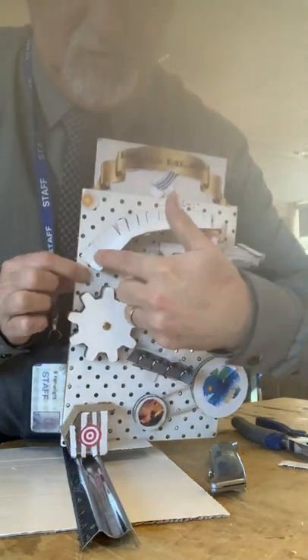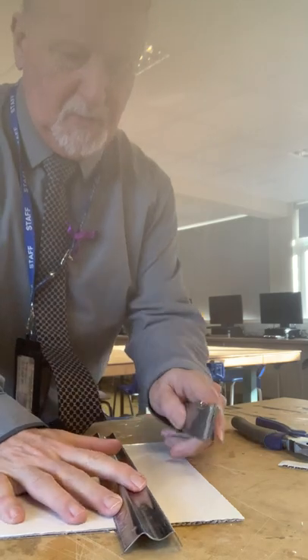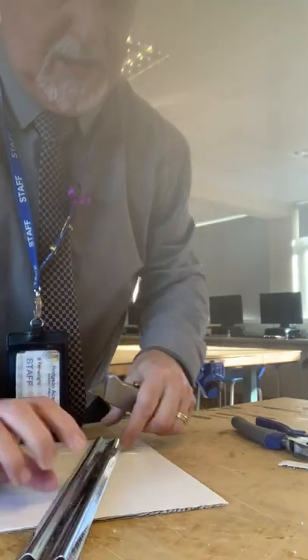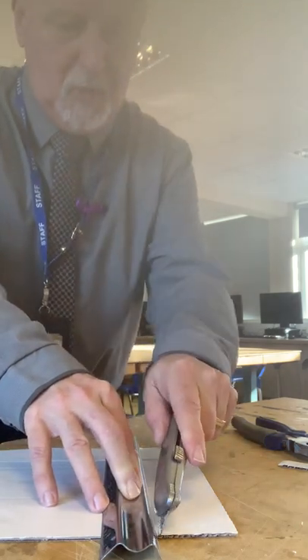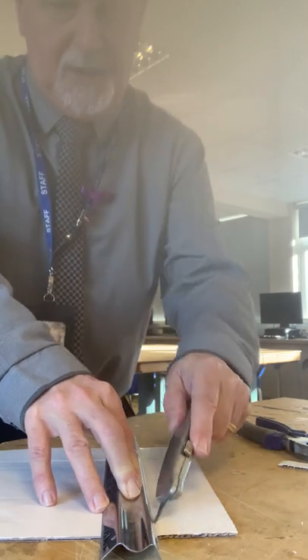I'm going to show you how to do this one here — it curves around a bit and it bends a bit. I'm going to mark off what I need, measure it, and cut the whole strip off. Four or five motions with the craft knife, fingers inside, and then that comes away.